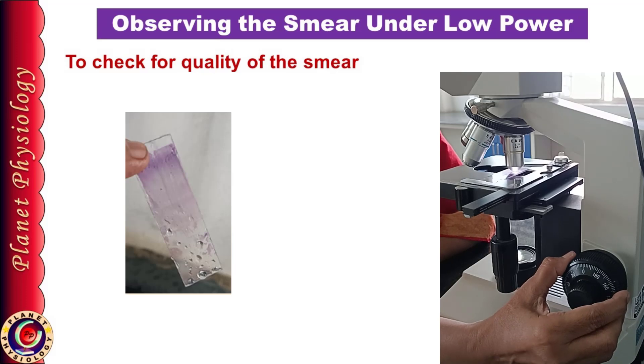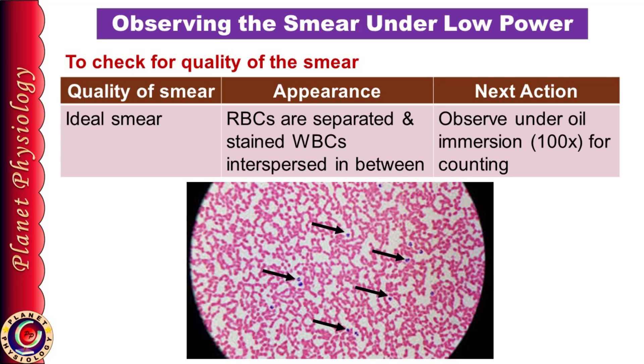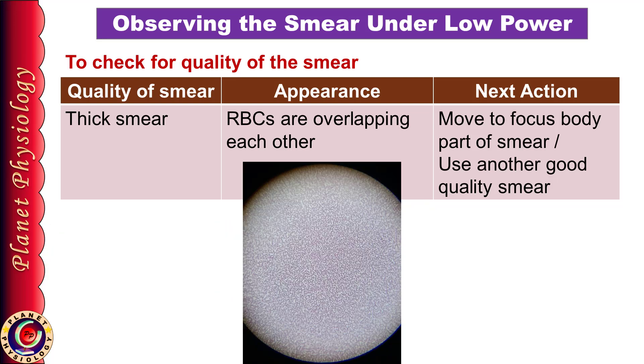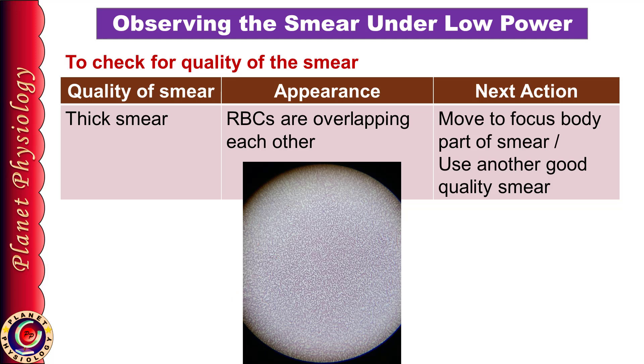Take your properly stained smear and observe it first under low power, i.e. the 10x objective. If your smear is thin and properly stained, you will see individual RBCs in the form of tiny pink dots in the entire field and few stained WBCs dispersed among them as indicated by these arrows. But if you find RBCs are overlapping each other, you may be observing the head end of the smear. In this case, just move your slide to get the body of the smear under focus. If the entire smear shows overlapped RBCs, it means the smear is thick and you should use another smear for counting the cells.